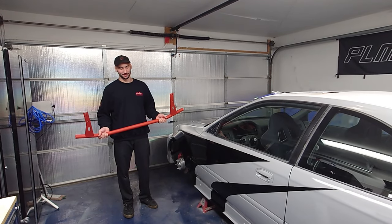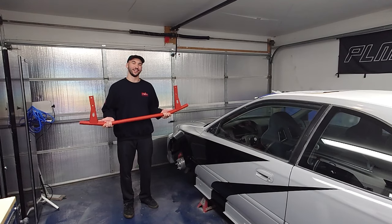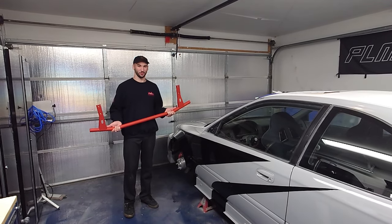Welcome back to Crafted Cars. In today's video we're going to be installing Charlie Maw's Doryoku rear crash bar on our 1997 Honda Civic, and we're going to be laying down some more paint.